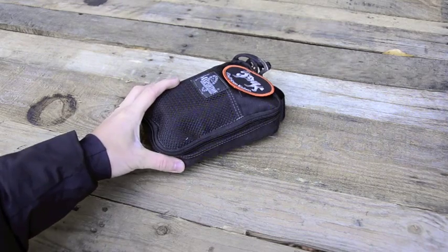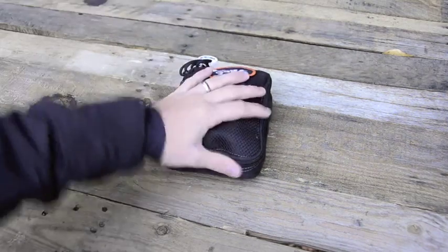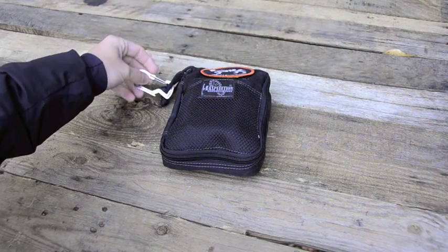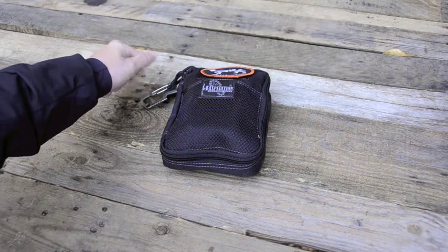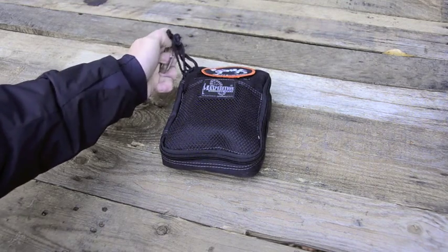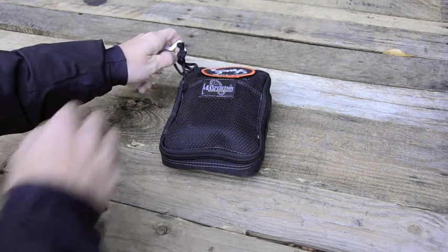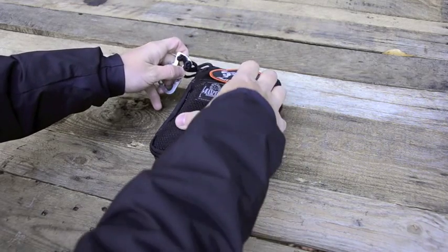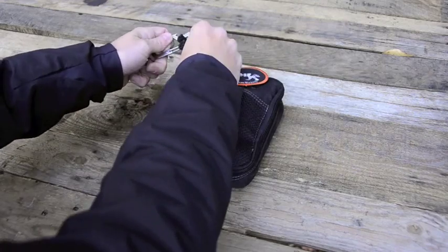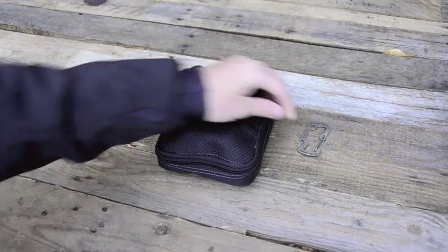Let's start with what pack this is. This is a Beefy Organizer — black Beefy Organizer from Maxpedition. They're around $30. It's one of the largest organizers; the four other sizes are a little bit smaller. It's nice — you get a little exterior pouch if need be, it's velcro, everybody loves velcro.